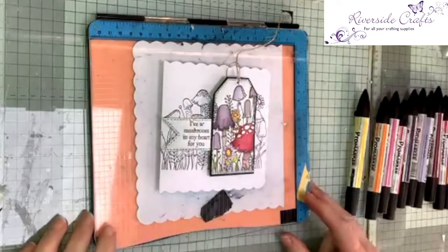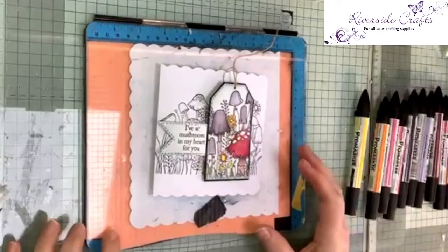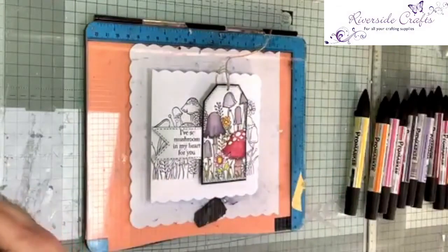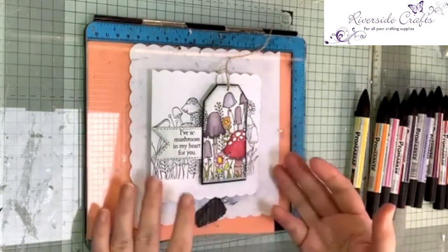Hello and welcome this afternoon to Riverside Crafts. I'm Rae and I'm going to be showing you how I made this card today. I've used a stamp from Woodware by Jane Gill and I'm using a sort of highlighting technique by only colouring in the tag and leaving the rest in black and white.